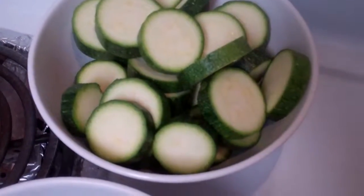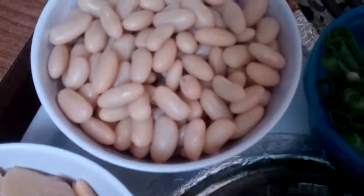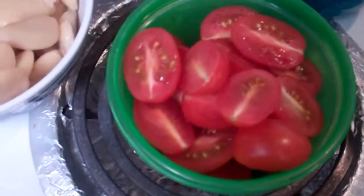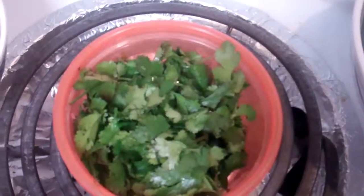We'll need some spring onion, some butter beans, cannellini beans, chickpeas, some cherry tomatoes, and a bunch of cilantro leaves and parsley — though I don't have any of the parsley.